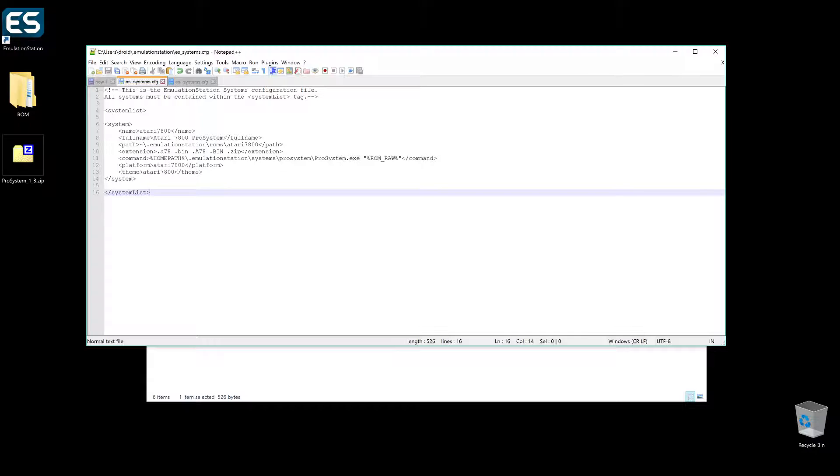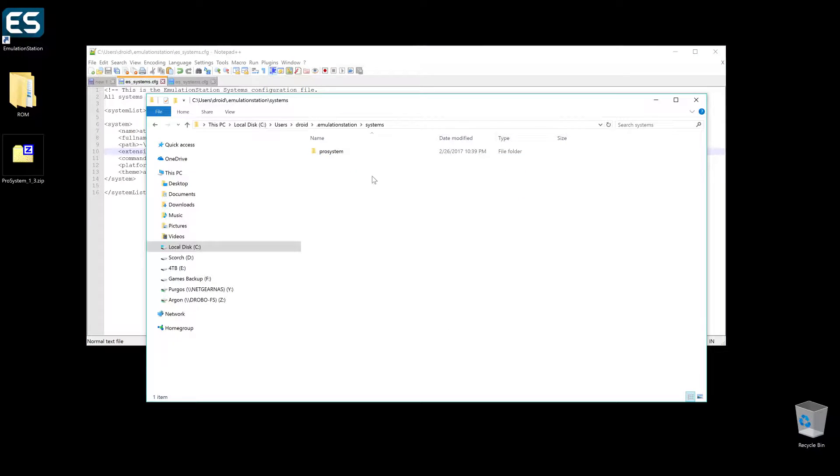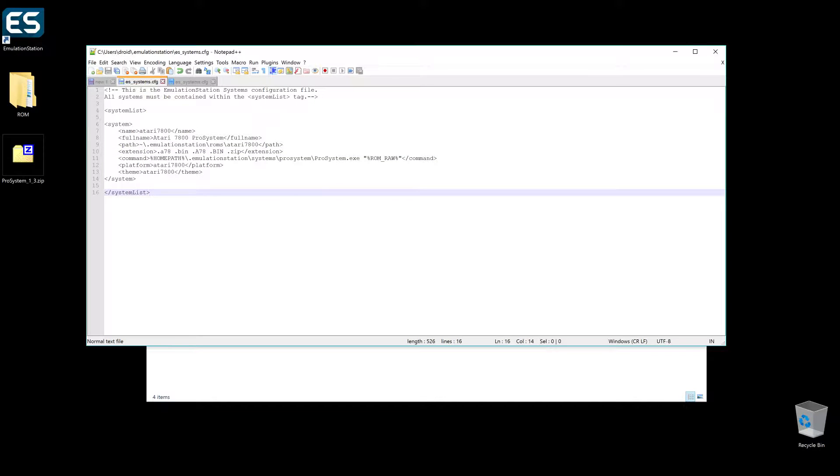I'm going to be making a path for mine — it's going to be roms/atari7800. I can copy that right now and have it ready in my clipboard. These are the typical 7800 extensions. However, I like to have mine zipped, and ProSystem does play them zipped, so you can save even more room — even though Atari game ROMs are super small. And then finally your path, which matches exactly where we put it. Always make sure this path here matches this path here. Platform and theme have to be exactly this way in order for EmulationStation to read it correctly.